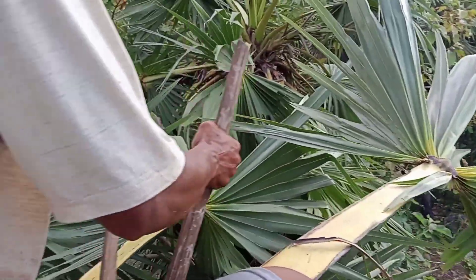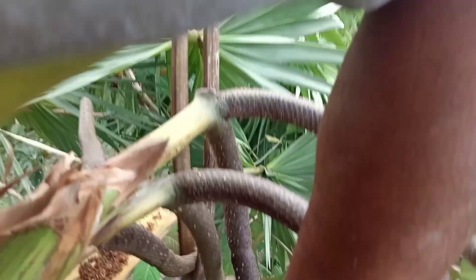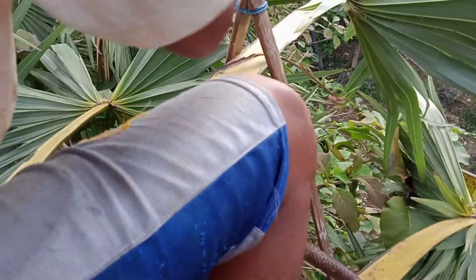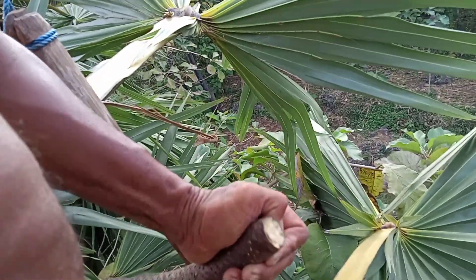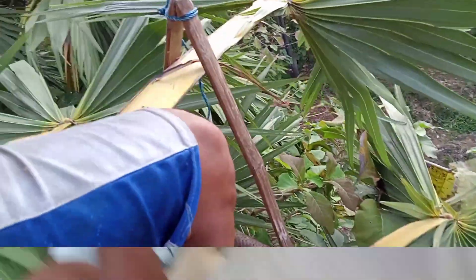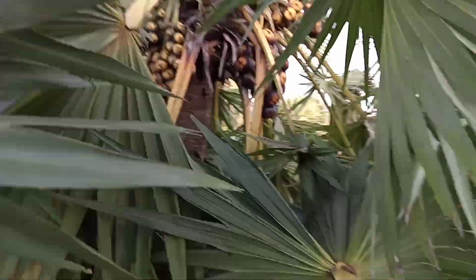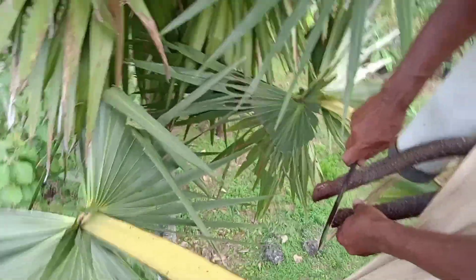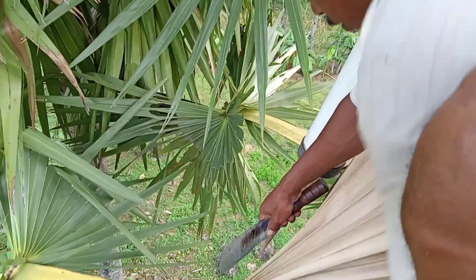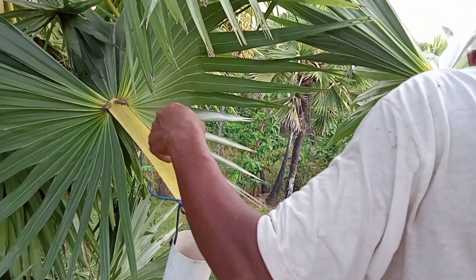Ini caranya mau membuat tuak. Nah, sudah guys — dicoba dilihat, belum keluar guys. Belum keluar, masih diproses lagi nih. Itu enak guys — ini juga buah lontar, pohon lontar guys.